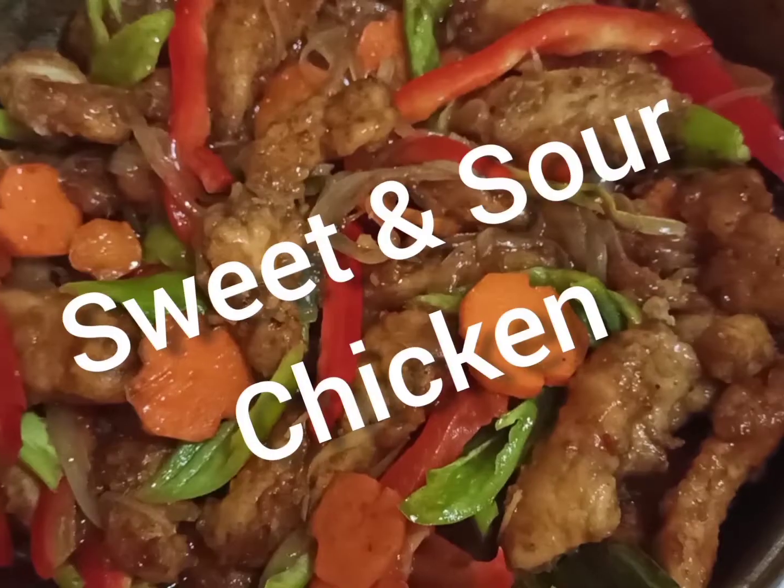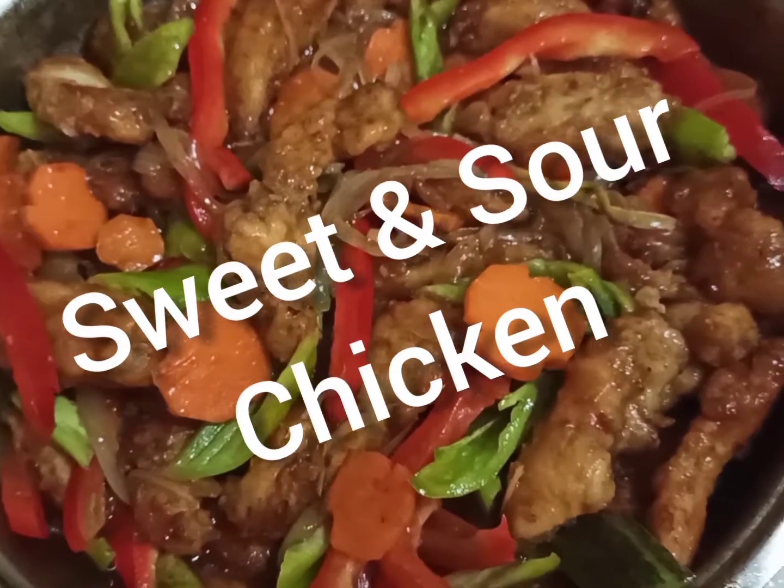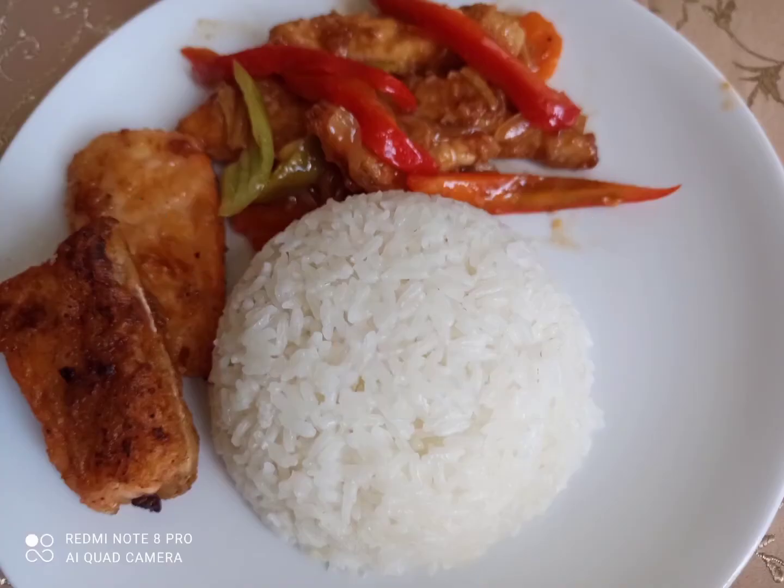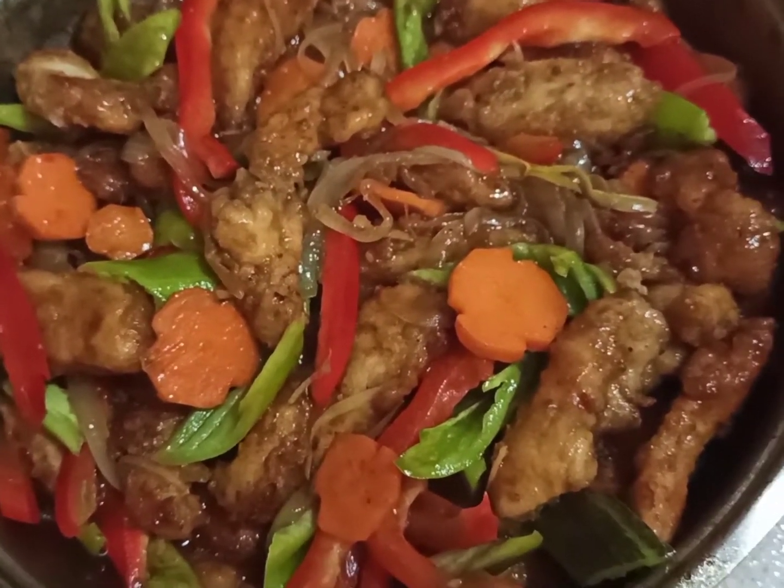Hi guys! Welcome back to my channel, TishaChan's World. So today we're having sweet and sour chicken. It's super delicious guys and I really love this food. It's my favorite. Hope you enjoy the video.